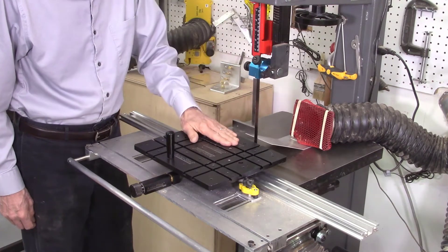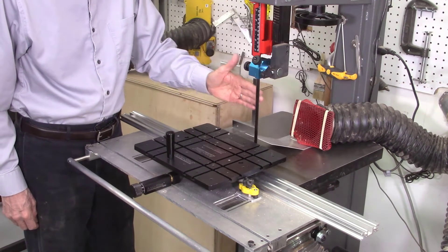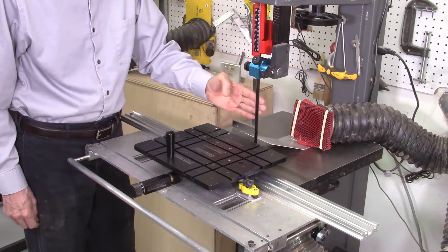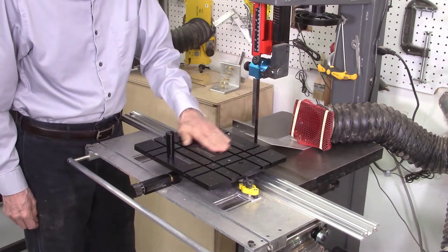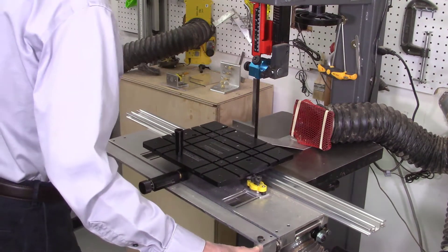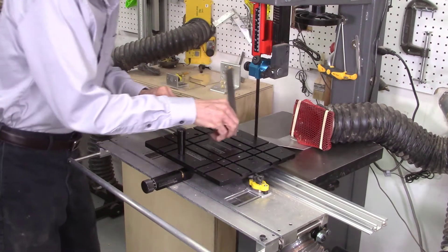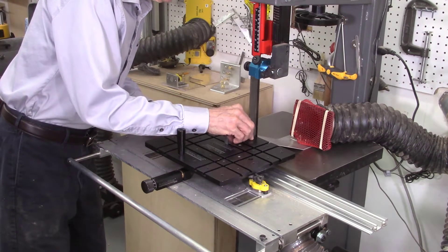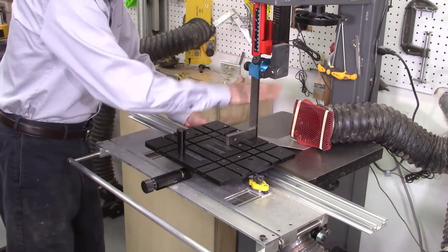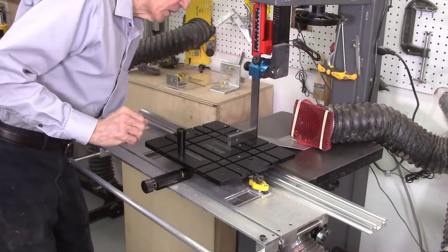The next thing I've got to make sure is that the blade is perfectly perpendicular to the AccuSled table. It's not critical that the blade is perpendicular to the bandsaw table itself, but the blade has to be perpendicular to the table of your sled. So I move my sled close to my bandsaw blade, take a china square, and make sure it's perfectly perpendicular. If necessary, adjust the table angle to get it accurate, then make sure it's locked in place and locked tight.